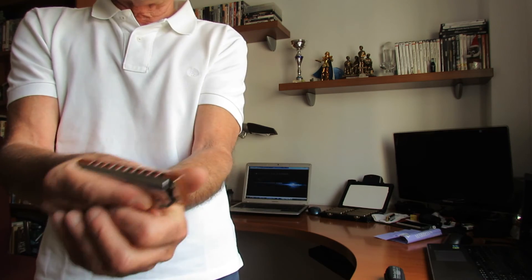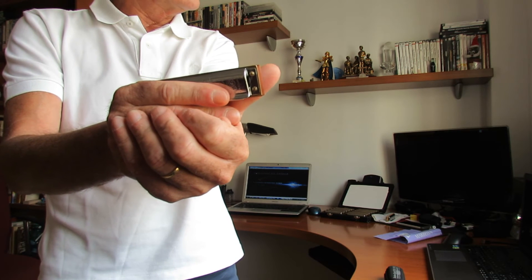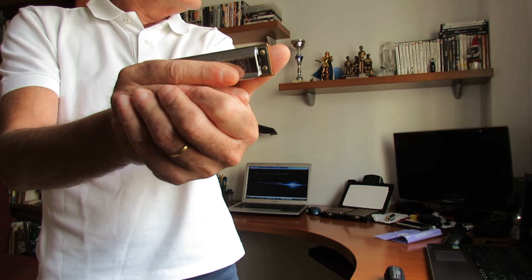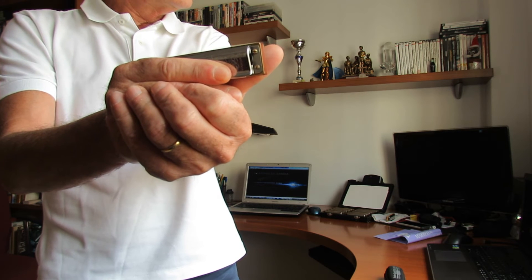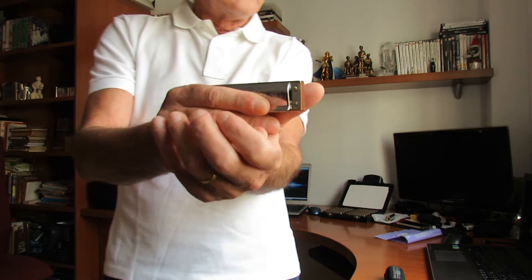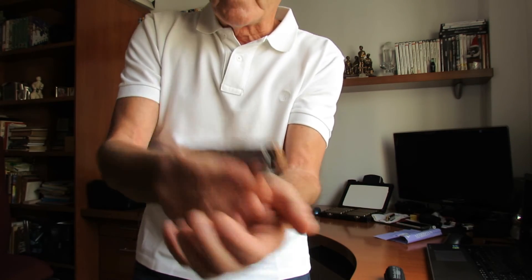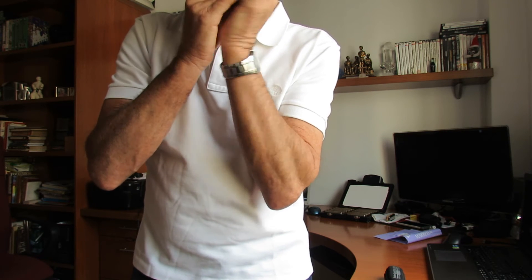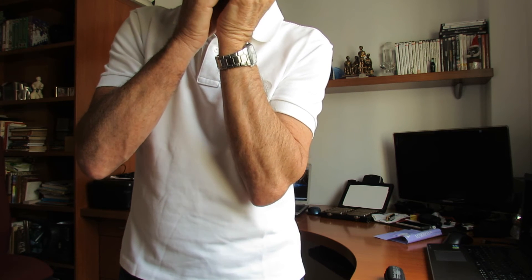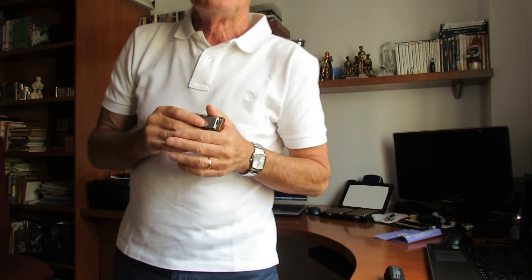Si os fijáis bien: cojo la armónica, coloco la mano izquierda por debajo. ¿Lo veis claro? La armónica, la mano izquierda por debajo, y si tocamos unas notas, vemos el efecto.